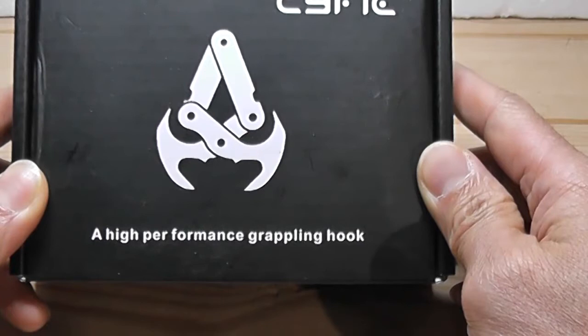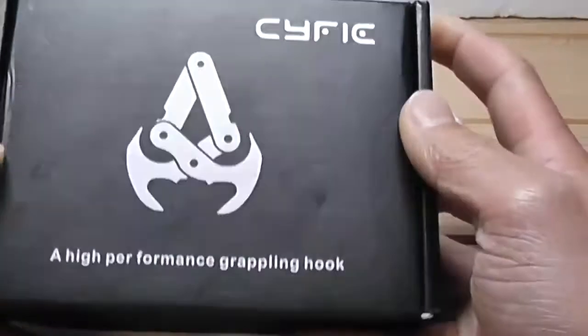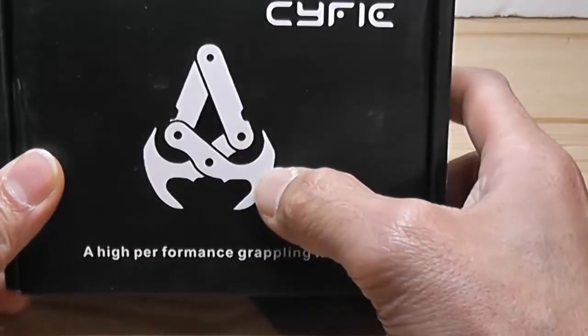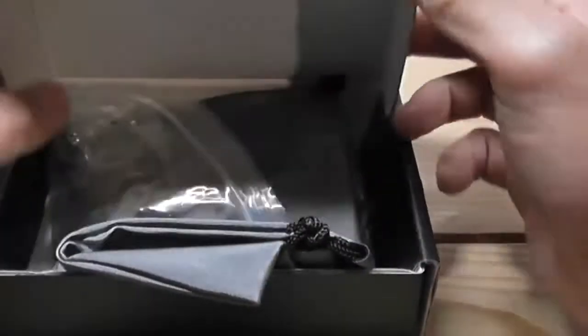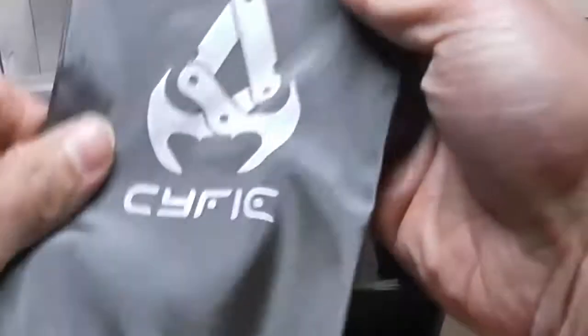Hey guys, how you doing? It's Masterflex here. I want to show you my new sci-fi grappling hook that I received from Amazon. This is the box it comes in — just black with a picture of the grappling hook and the company logo on the top right. So let's open it.